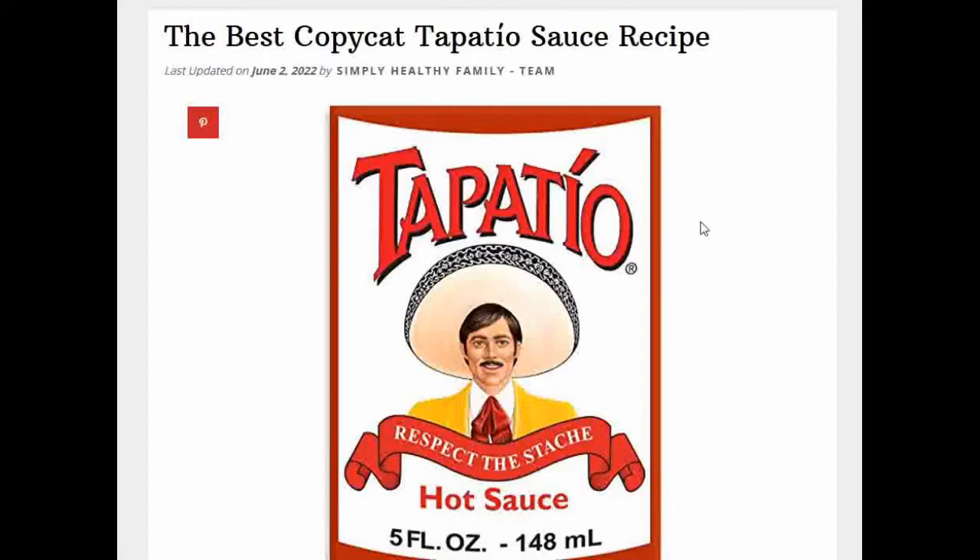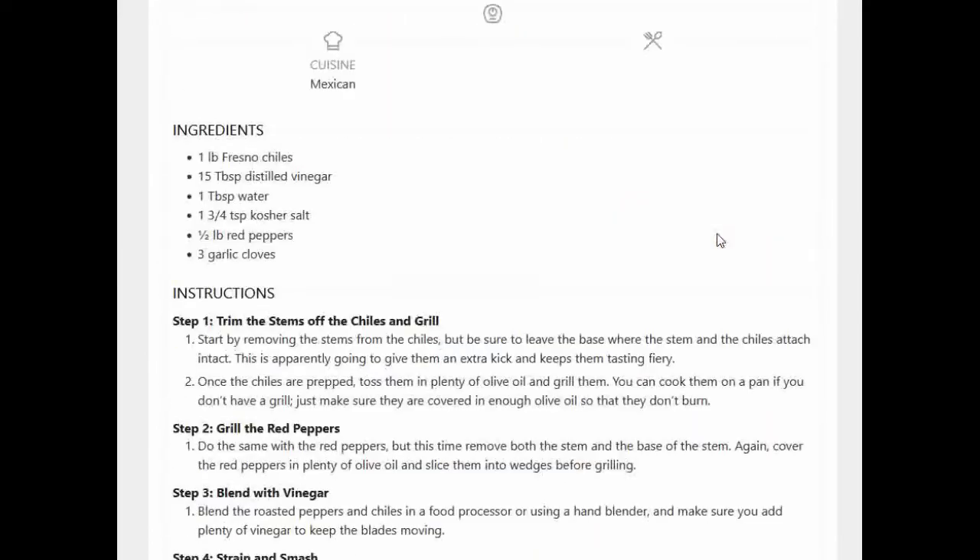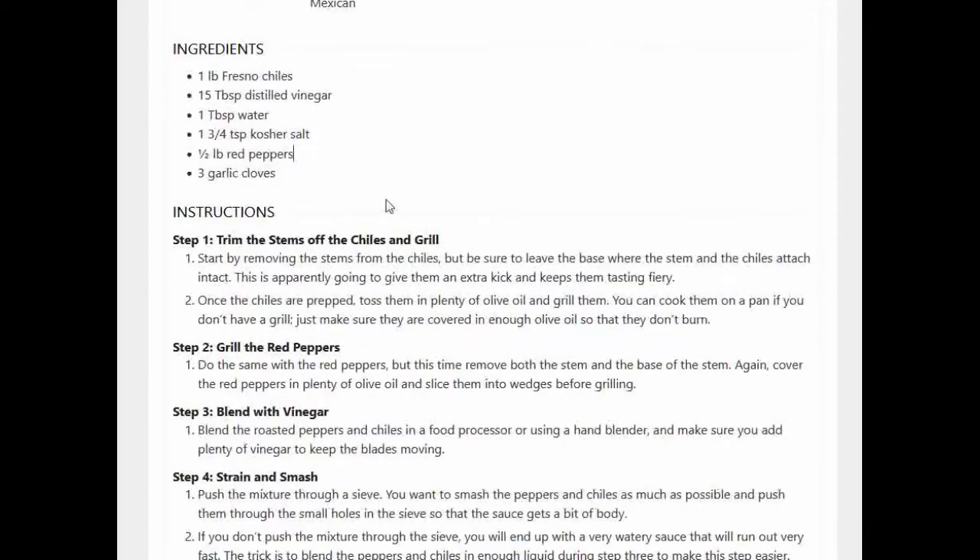The best copycat Tapatio sauce recipe. Basically the ingredients are a pound of Fresno chilies and a half a pound of red peppers. I've got cayenne peppers, which are red peppers, so I'm just going to use all cayenne. It's got distilled vinegar — 15 tablespoons — which is one tablespoon short of a cup. So you just scoop up a cup, take a tablespoon out, or just use a full cup and don't worry about the one-sixteenth difference.